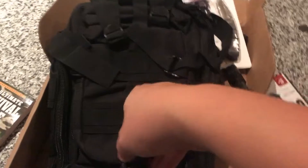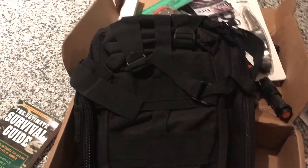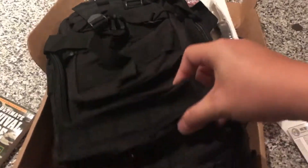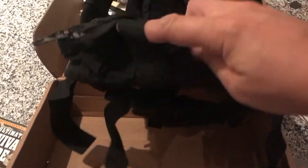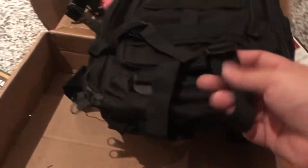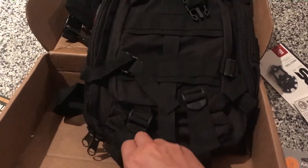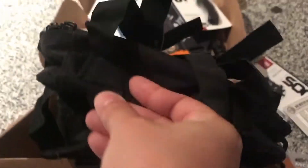The bag is a Tactical Molle Rucksack — that's pretty cool. I just started my subscription. I was looking at somebody else's videos and they said this is what you would get when you first do your first Survival Box. So that's what I got. That's actually a nice little bag. You've got these little straps right here. You're going to hook with these D-rings.